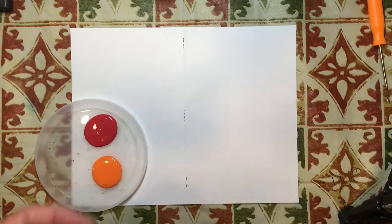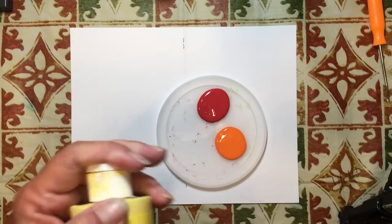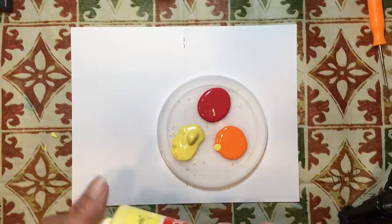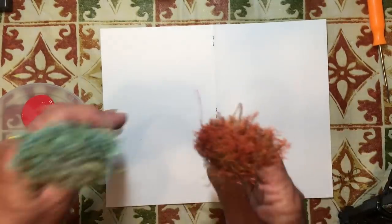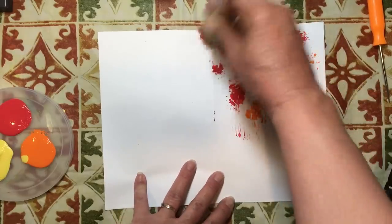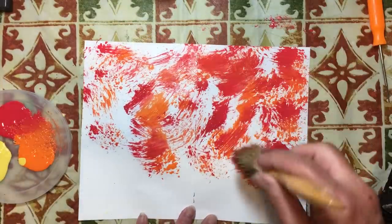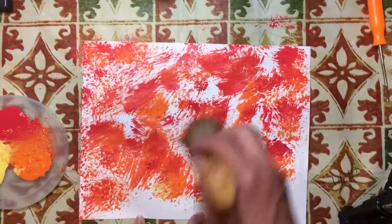I forgot the yellow, so I had to go grab that real quick. My bottle is clogged. This is just a quick paint - I found the brushes I used when I made this years ago. So we're just going to take some red and some orange and kind of paint it, pounce it, and get this cover painted. Don't worry about exactly what it looks like. You just want to randomly cover it.